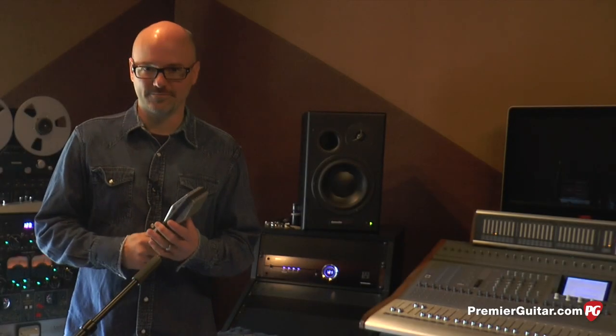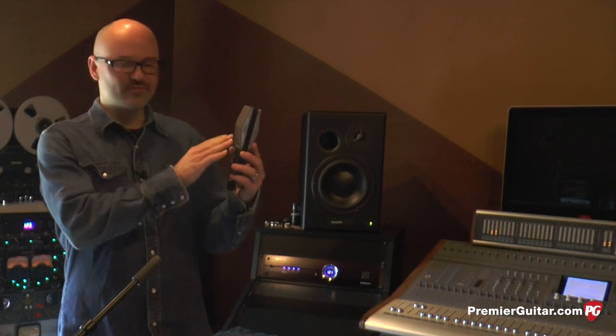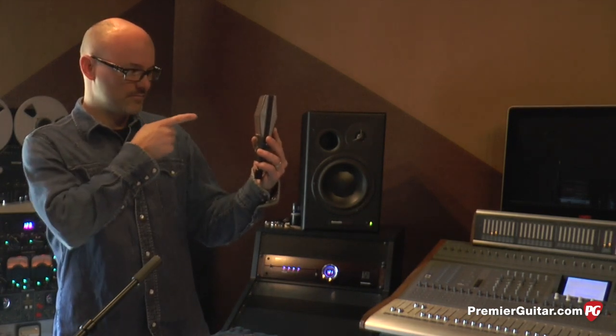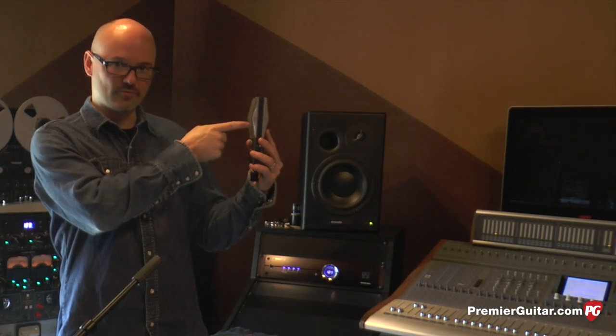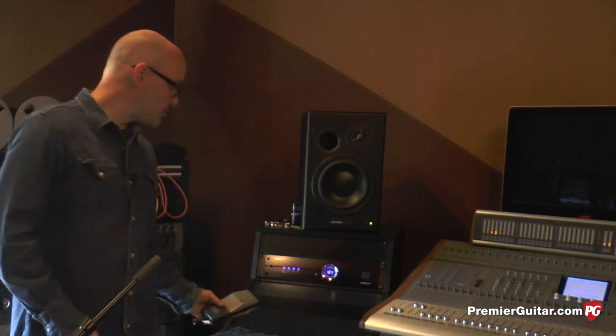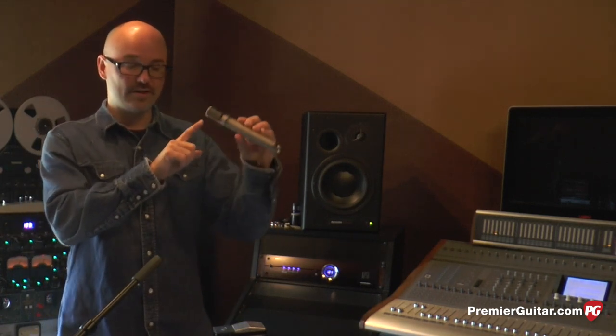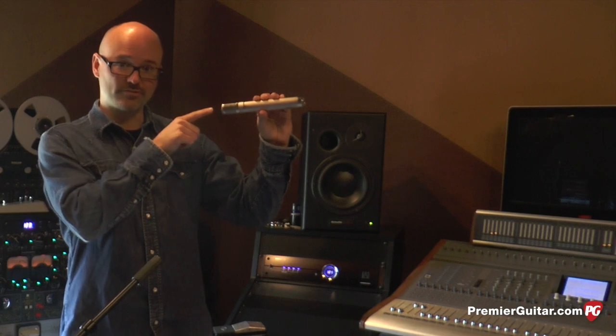There are two ways to address a microphone. You can either address it from the side where the capsule is, as in this case — when I speak, the sound is going to be entering into the microphone from this direction. Or you can have what we call a top address microphone, which means that the capsule is oriented here, so it needs to be pointing towards the sound source. These are important things to keep in mind as we move through these four techniques.